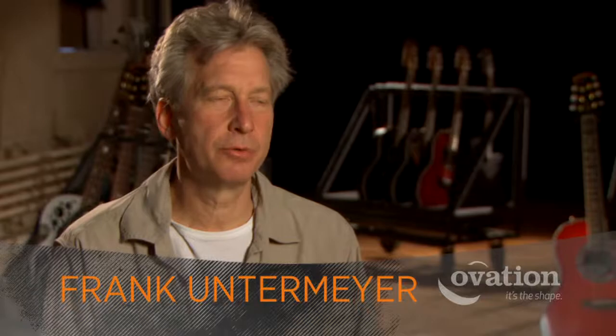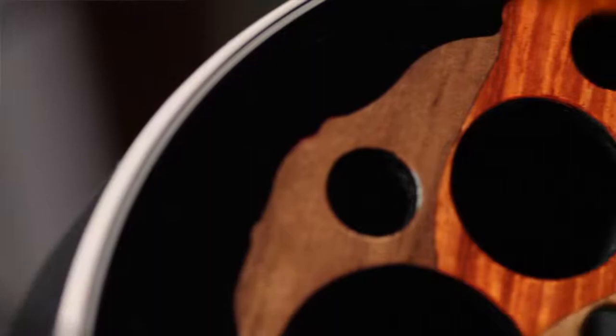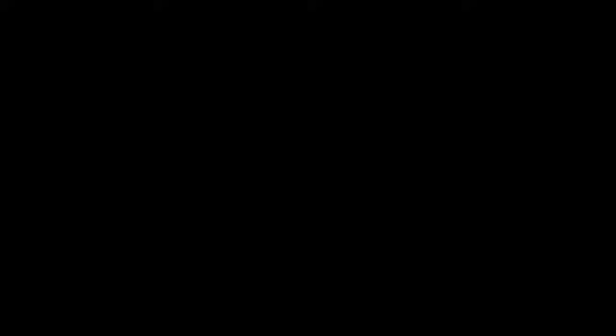One thing that we do at Ovation is we continue to reinvent ourselves, to arrive at a guitar that is modern, is innovative, and yet harks back to its past. They know guitars — this is no new company. You want a feature in the guitar, they have it, they can do it — they're the elite. Ovation, it's the shape.